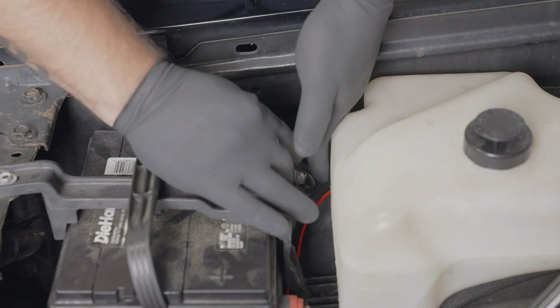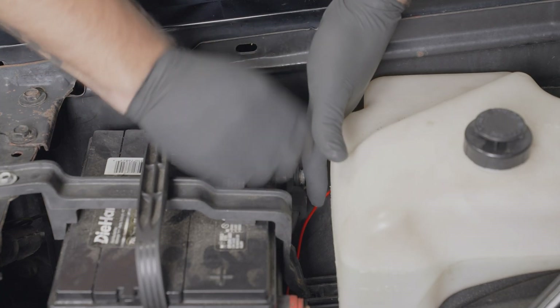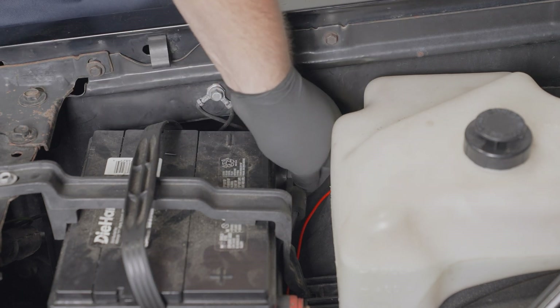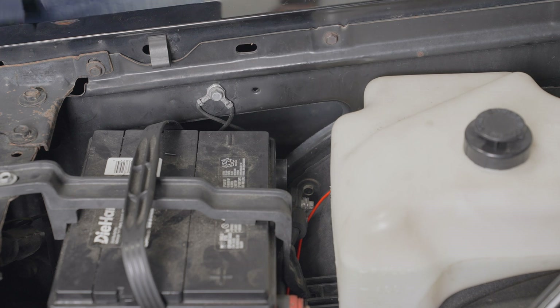For safety, disconnect the negative battery terminal before starting any work on the vehicle. Ensure the engine has cooled down completely before starting any work on the vehicle.